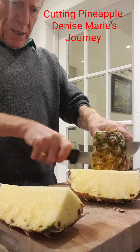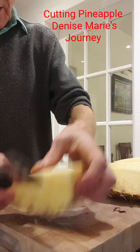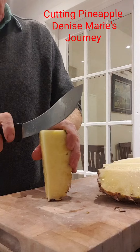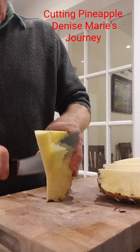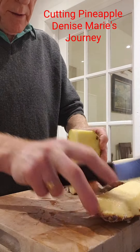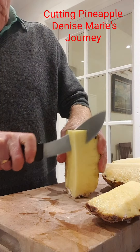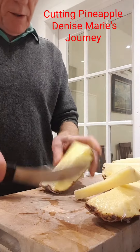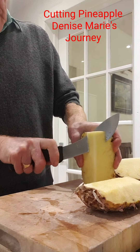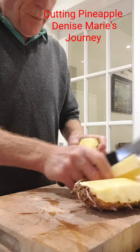Cut it in four. Take out the core. Super fast - you won't be last.